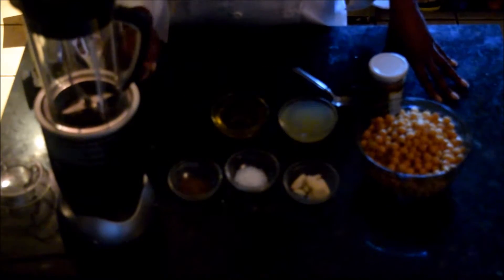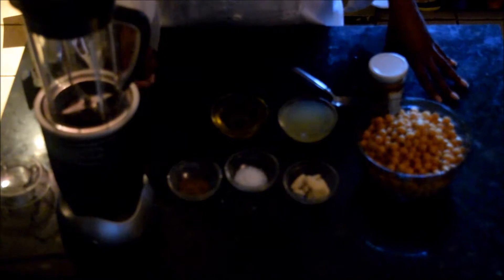One thing I forgot to mention is that I reserved some of the liquid from cooking the beans — you want to keep about a cup or so. Because sometimes with all the oils and liquid you have, it's not enough to get the right consistency. If you need additional liquid, I'd suggest using the liquid you cooked your beans in, because it has the flavor in it.